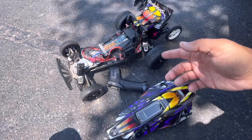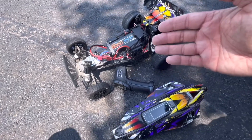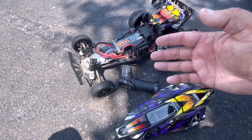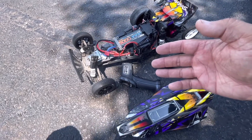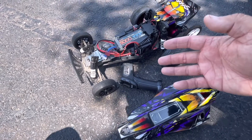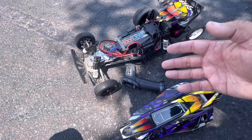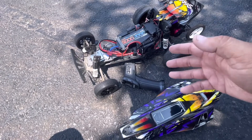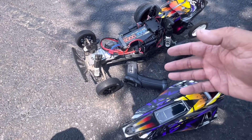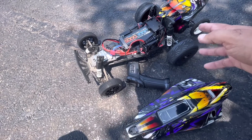Welcome back to the channel everybody, we have got a great one for you today. I have been waiting a long time to do this video, making sure that everything is going to go as planned — but of course nothing goes to plan. Have you ever wondered what would happen if you over-volted a Bandit? Not a little bit, but really over-volted — like 77,000 rpm on a motor that shouldn't be running on anything but 3S.